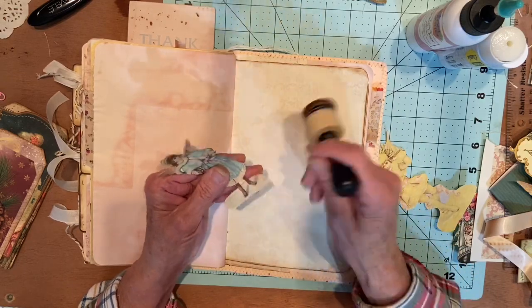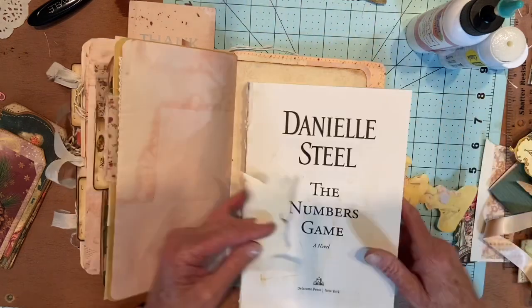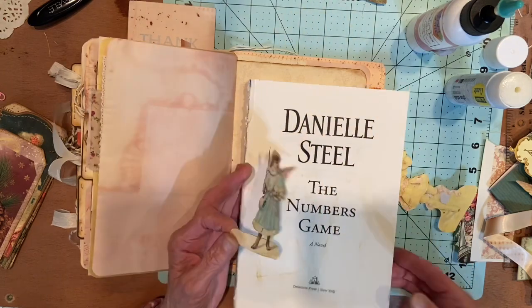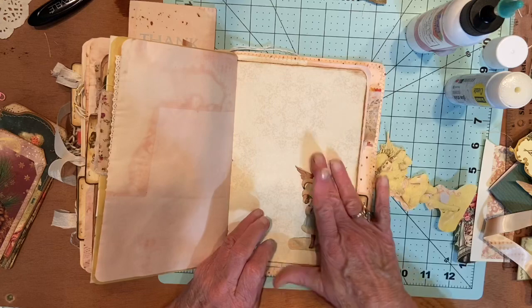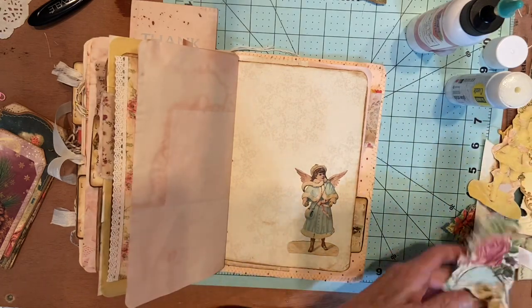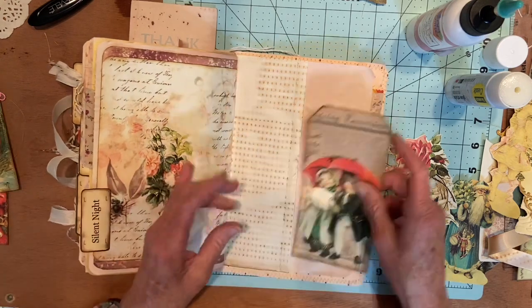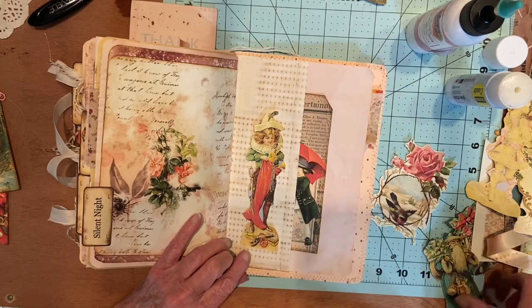I was going to do the empty pages at the last, but I'm just going to go ahead and do it now. I wanted to put her on the cover but I didn't get to do that. I've got this bird — I love this bird too. This one, it's a tag. Let's do this tag here. And then I want to put something on this one. Let's see what we've got with this red.